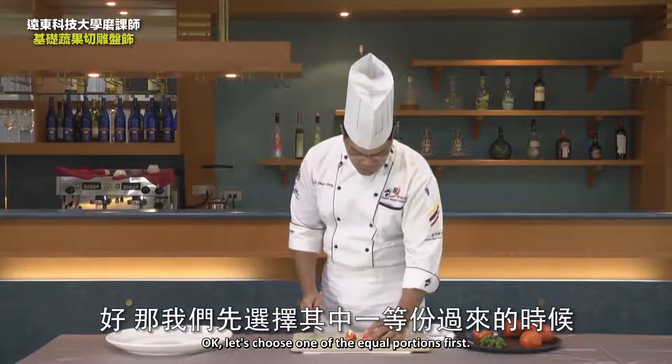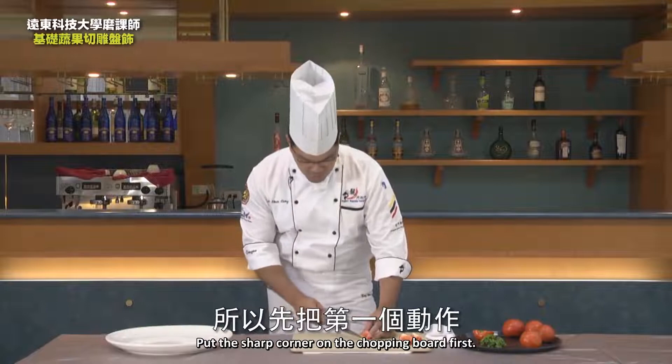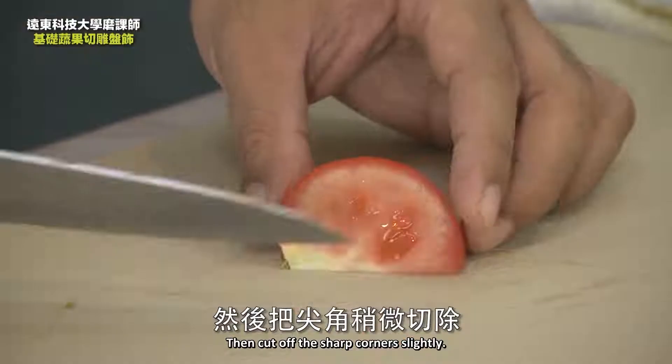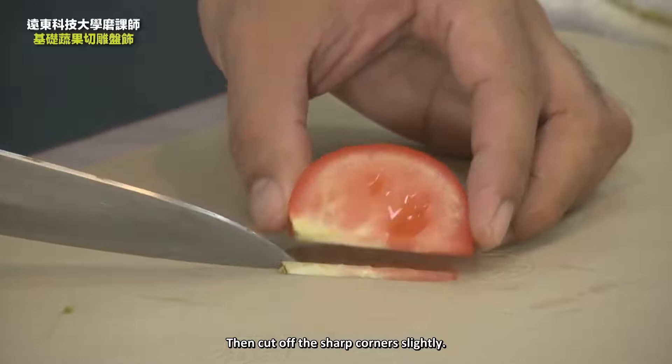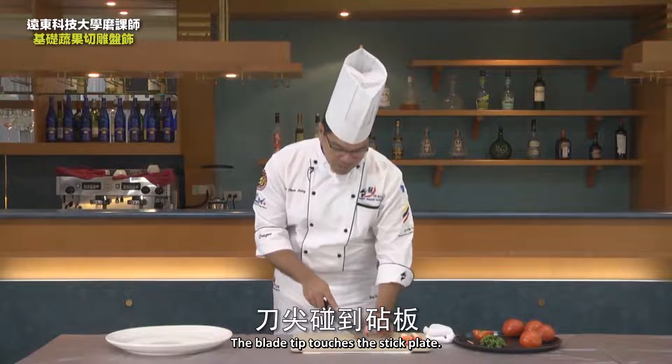Let's choose one of the equal portions first. There is a sharp corner on this side. When we set up the knife, put the sharp corner on the chopping board first, then cut off the sharp corners slightly and discard them. When we cut, the blade tip touches the chopping board at almost 25 to 30 degrees.